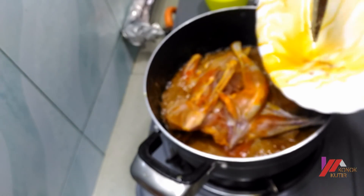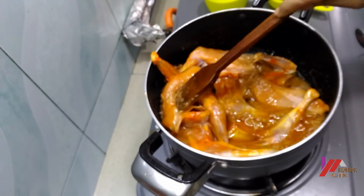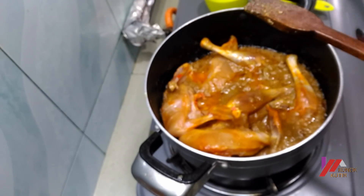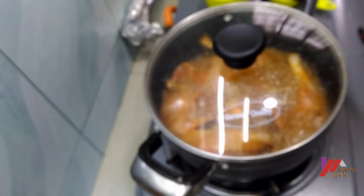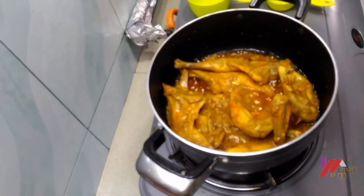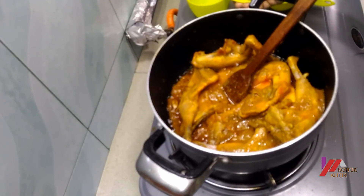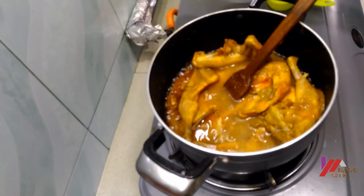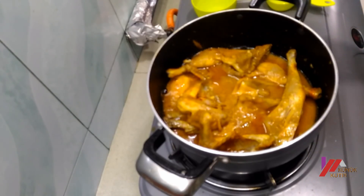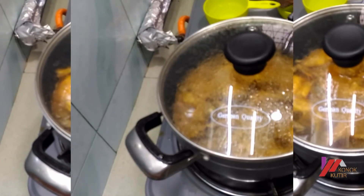I am going to make a lot of chicken. Cover and cook for about ten minutes. Add water as needed — about half a cup. Continue cooking until done.